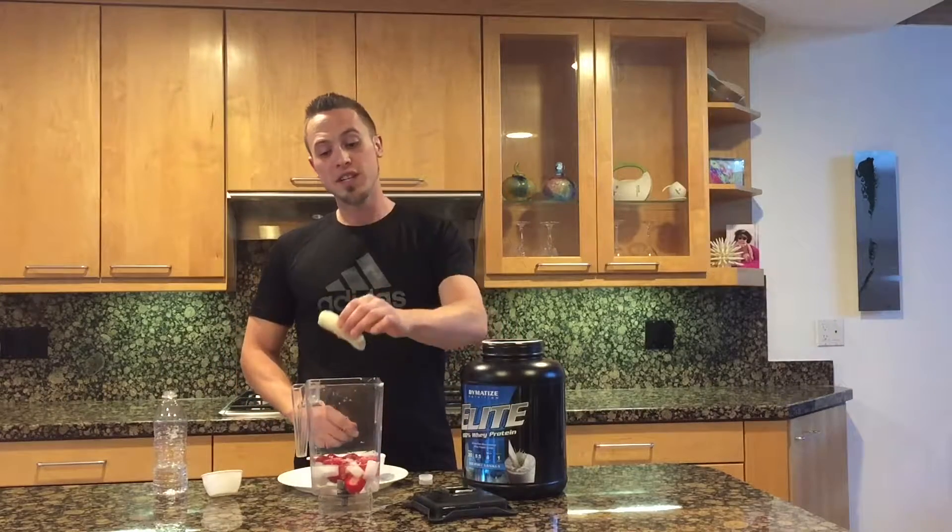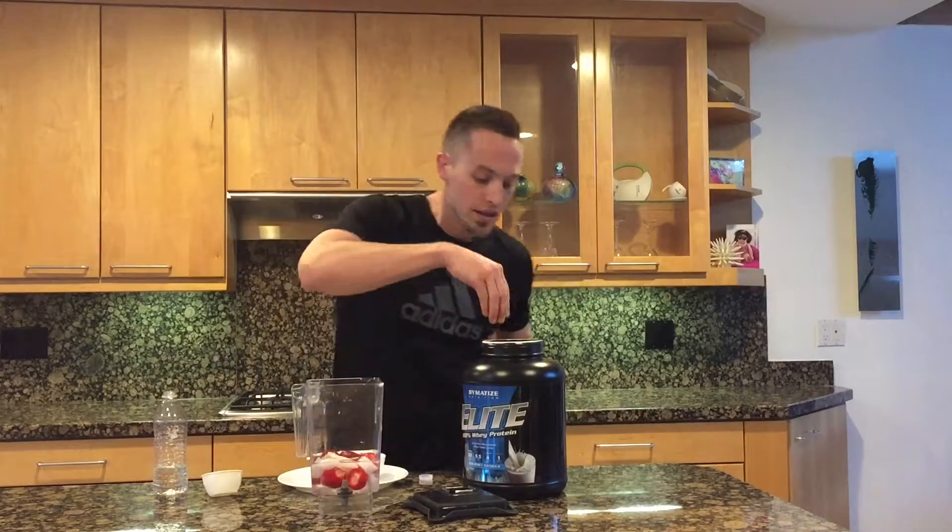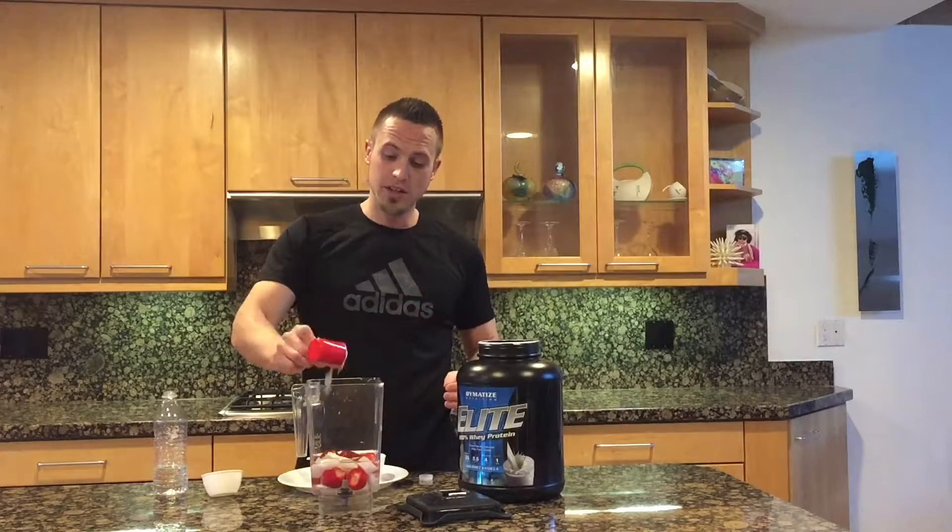Along with a half of a medium sized banana and then go ahead and do one scoop of vanilla protein.